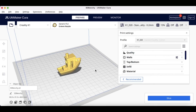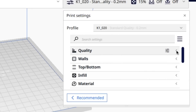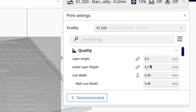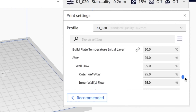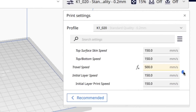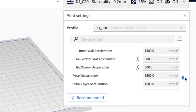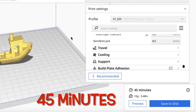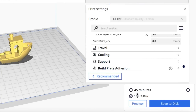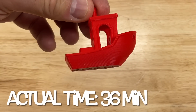I started with my existing 0.2 profile and went to work — I've changed so many things there's no way I can cover it all. I landed on 0.2 layer height, 15% infill. I bumped the temperature, changed some flow, and modified acceleration, speed, and jerk, plus several other sub-settings. I got it down to a 45-minute estimate. Actual print time was even less: 36 minutes. So faster than both.